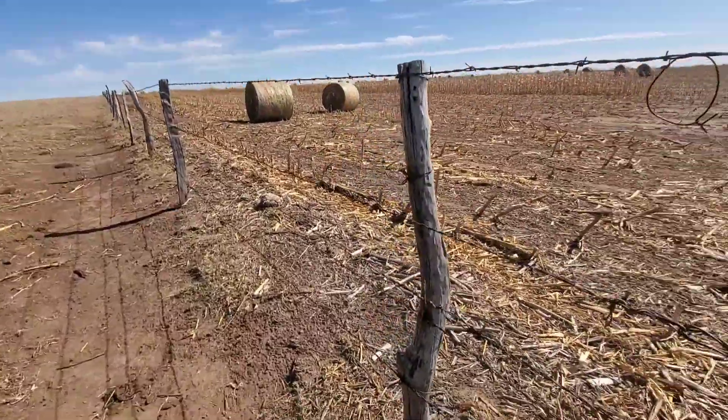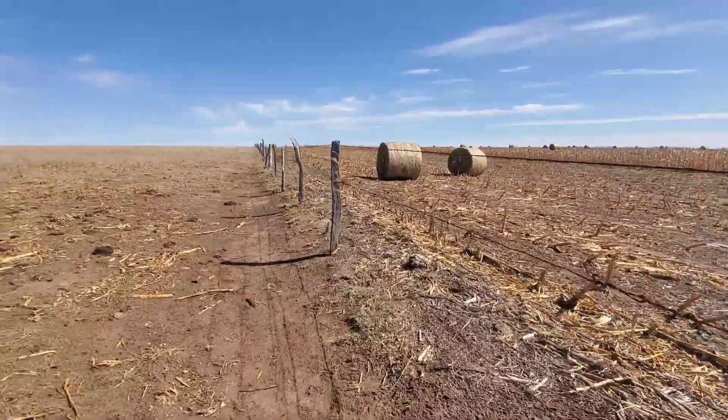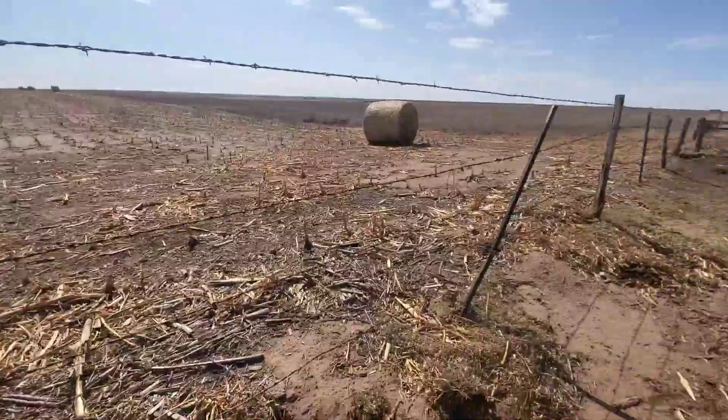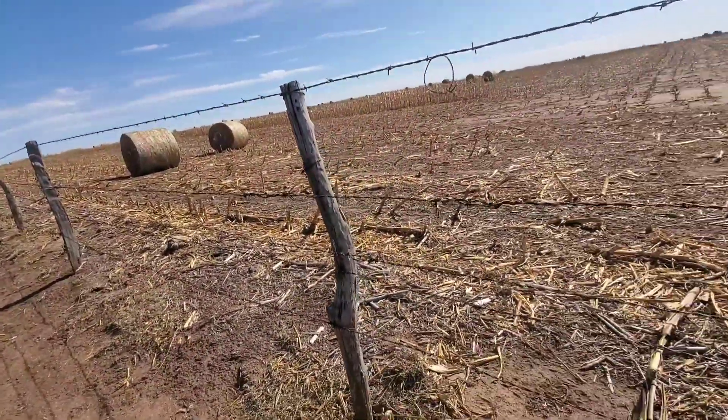Alright, got her all stretched up. Now I've just got to attach them back to the post. Looking a bit farther down, it looks like it's going to need some staples and some work down there too, but got this one back up — get these on the post and we'll head on.